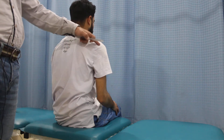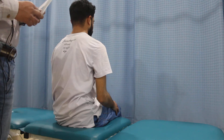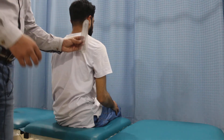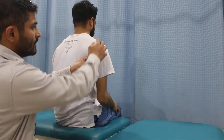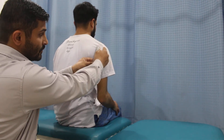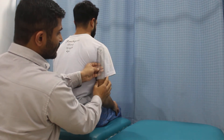First of all, I need to place the goniometer like this, and the fulcrum should be in alignment with the glenohumeral joint. This is the starting point, which is zero degrees or 180 degrees.